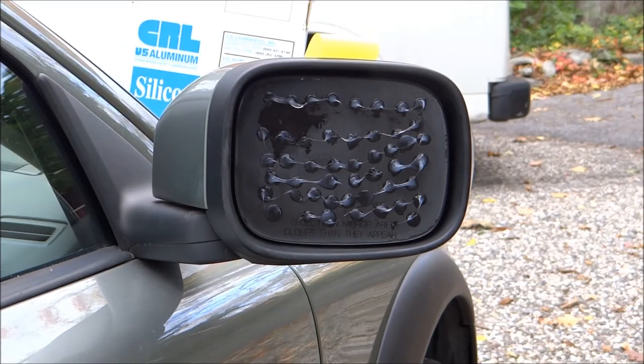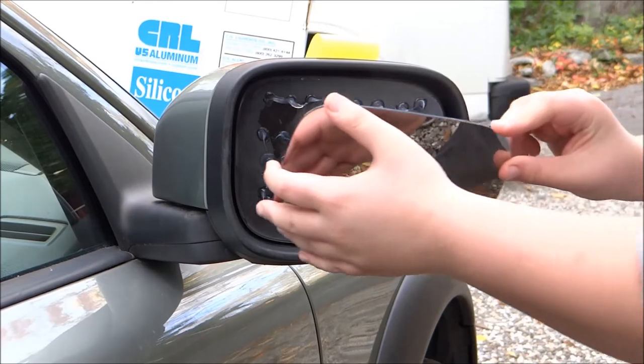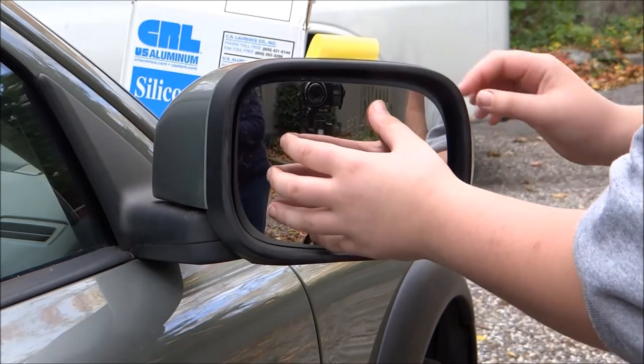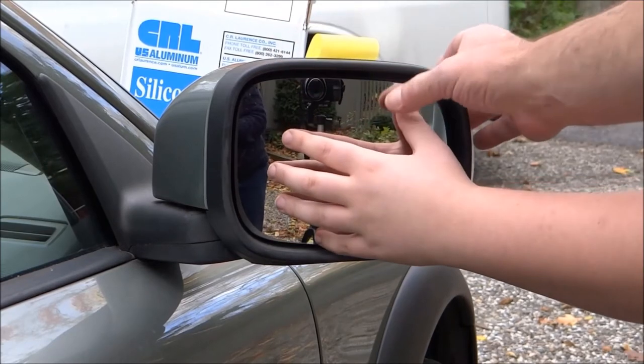Rob, do yourself a favor — when you put it in, just hold the edges and lay it down into the bottom frame, then flip it in. And you'll notice as you do that — raise it up, get it into the lip. Perfect. Now we got that up in the lip. Smush it around a little bit.